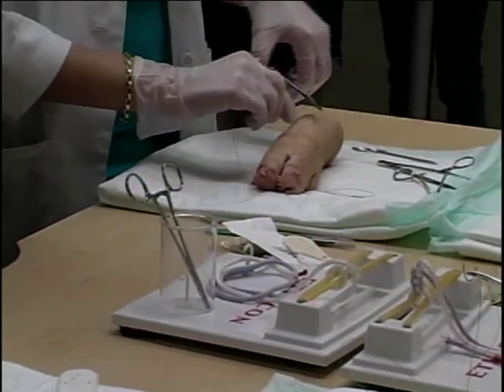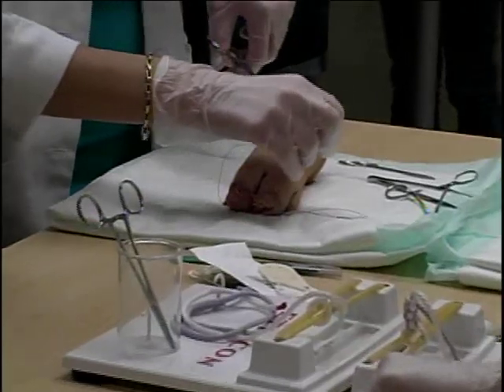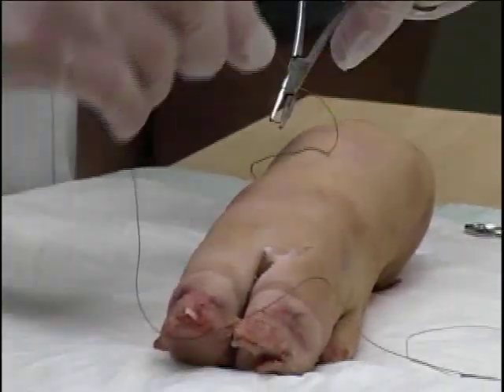For many of them, this is the first time they've ever held a suture, a needle driver, pickups, or any of those sorts of things. It's a very low-stress setting — it's not on patients, it's on pig's feet — so everybody wins in a low-stress environment. They get one-on-one instruction as to how to do it properly.